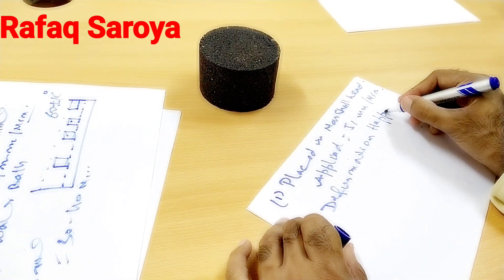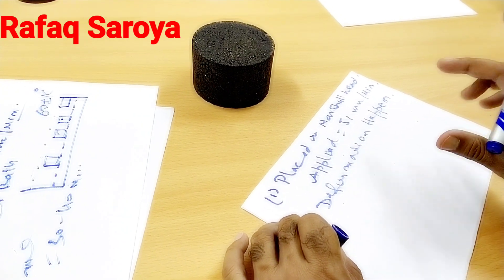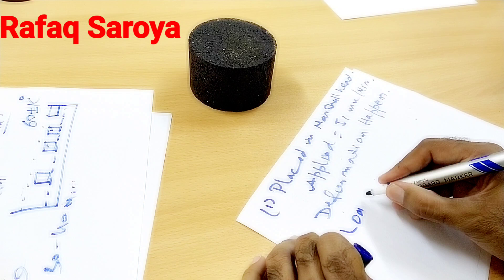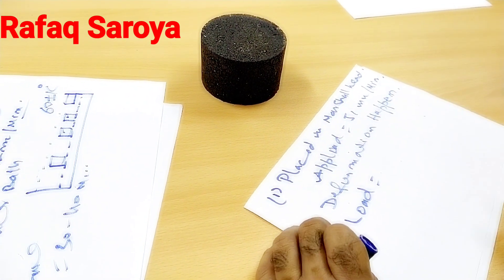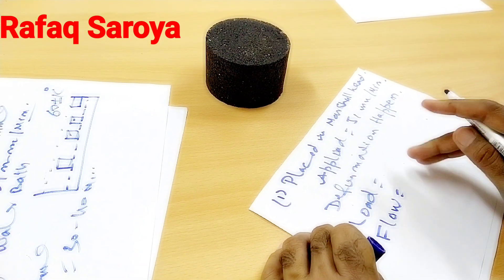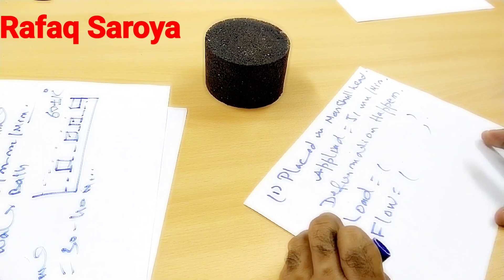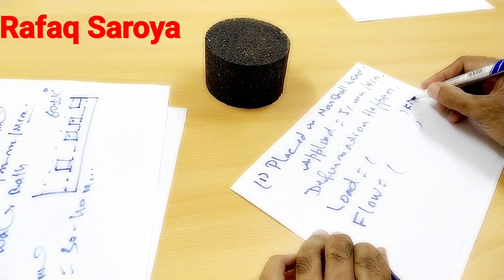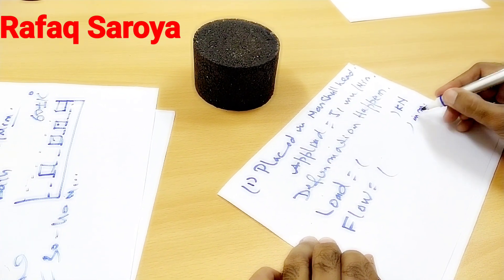Nowadays we are not using manual reading — we have a crystal display which provides the value of the load at which failure has occurred, and we note it down from the machine. We also write down the flow value produced. Keep in mind: this load is always given in kN and the flow value is given in mm.